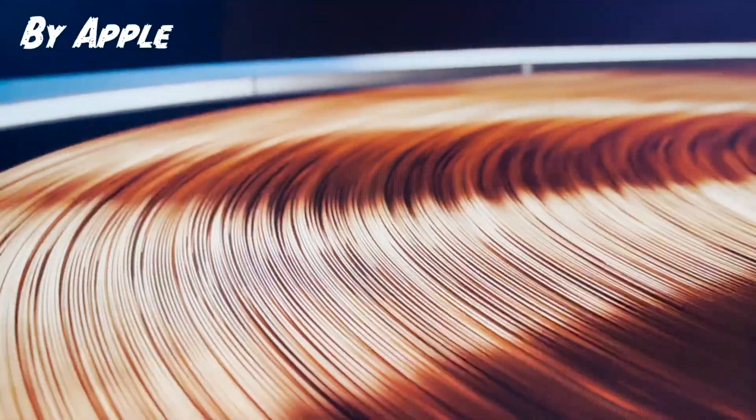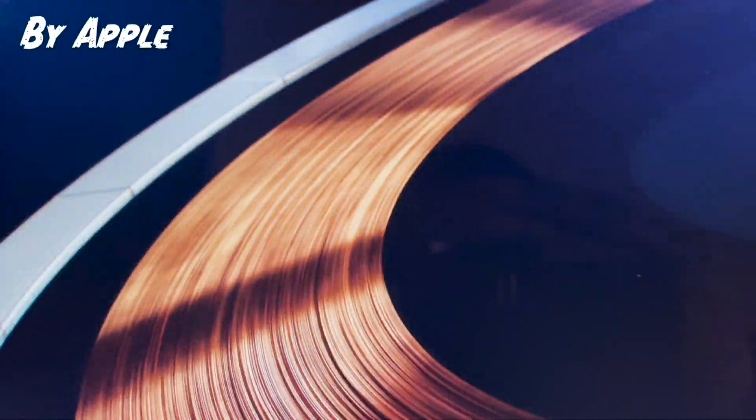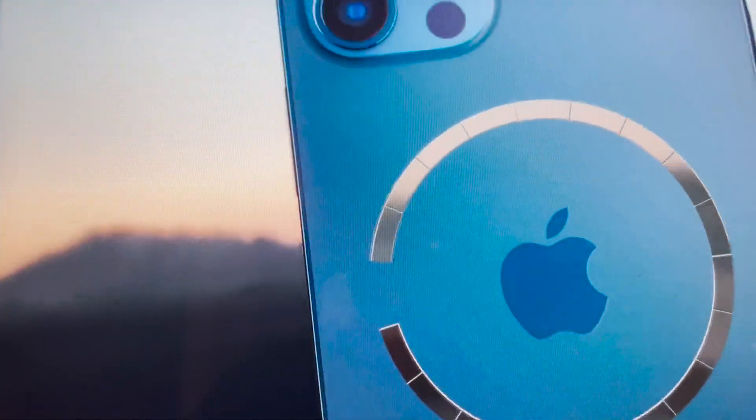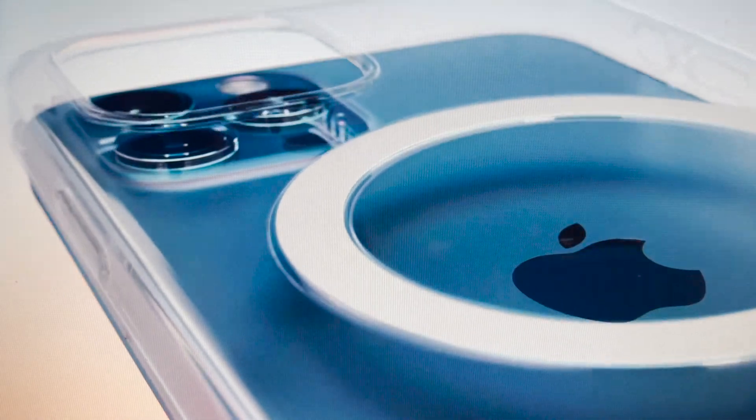In addition to Apple ProRAW and the three-lens system, you also have MagSafe wireless charging. Wireless charging is nothing new, but MagSafe is different — it works somewhat like the MagSafe chargers on older MacBooks, where the magnetic connection meant a kick wouldn't pull your laptop off the table.